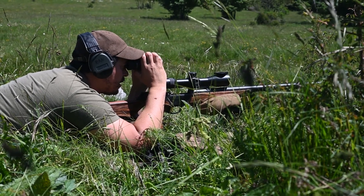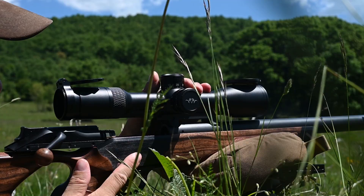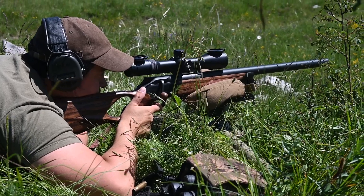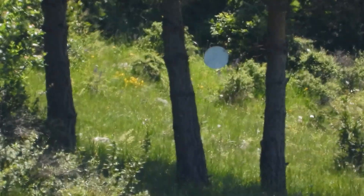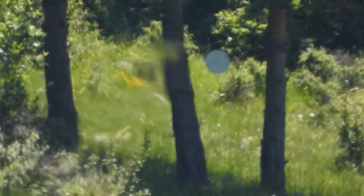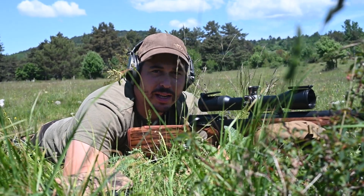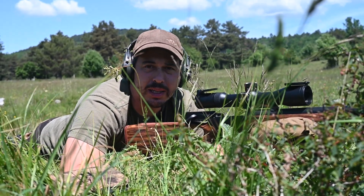445 meters — 29 clicks up. As you have seen, both shots were in the steel, a little bit to the right because of wind. Anyway, the scope gave us a perfect ballistic solution.